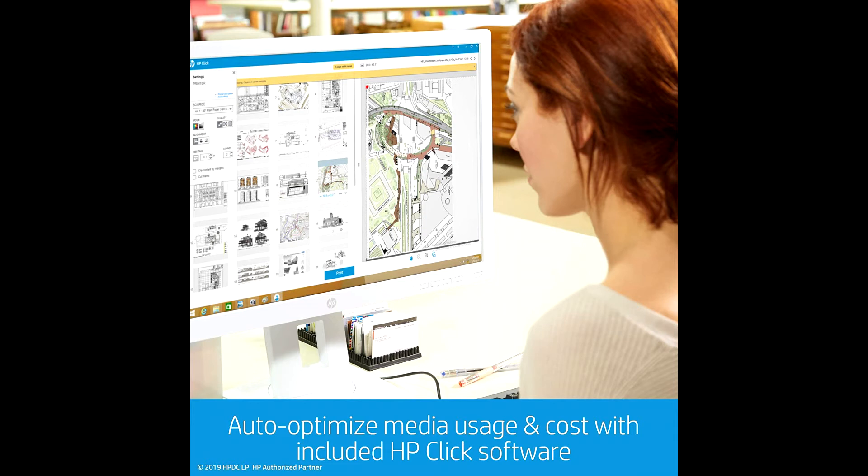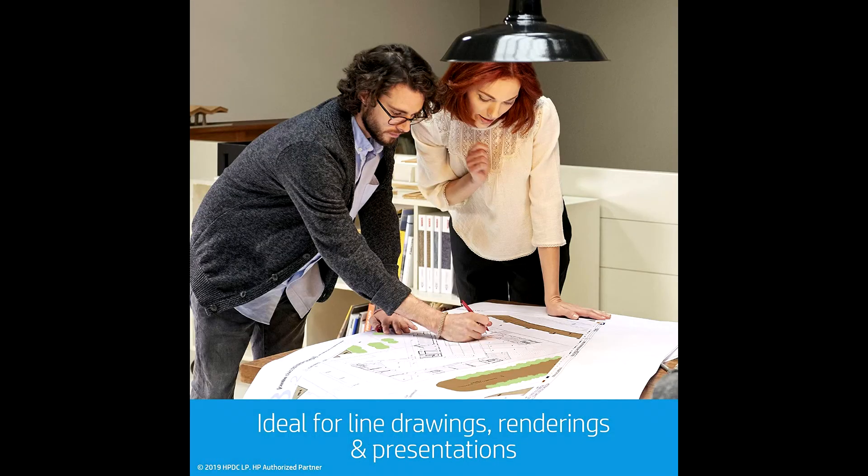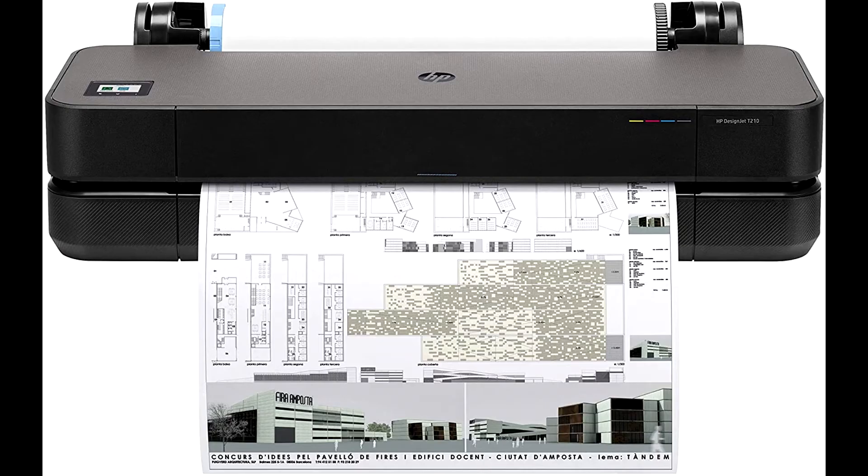Save time with the world's easiest job submission tool, HP Click. Print multiple files in as little as one click. Manage your large format printing and printer virtually anywhere and anytime with the HP Smart App.